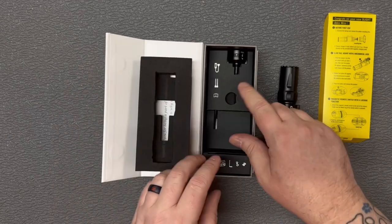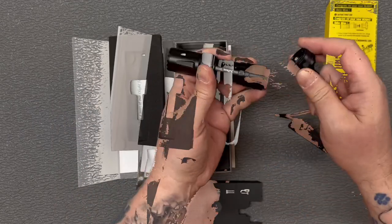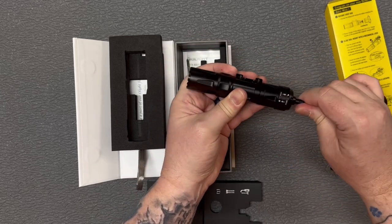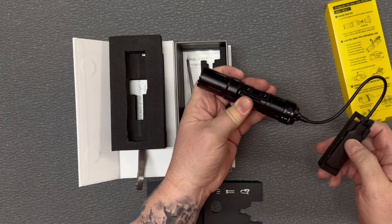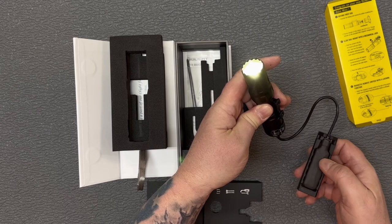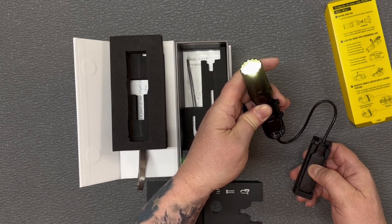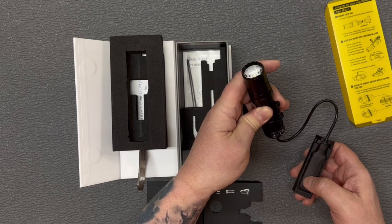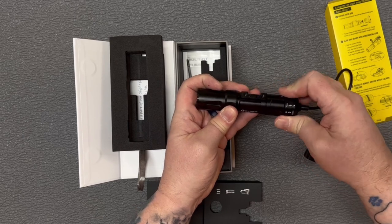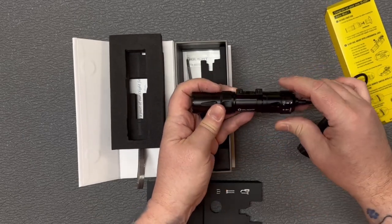Underneath here we have our remote pressure switch. The pressure switch is magnetic and you push it to lock it on, so it's locked in there. You can do the same with the pressure switch — on, off, or hold it and it'll be a momentary on. To remove it from the pressure switch so you can charge it, just pull that back and it pops right off.